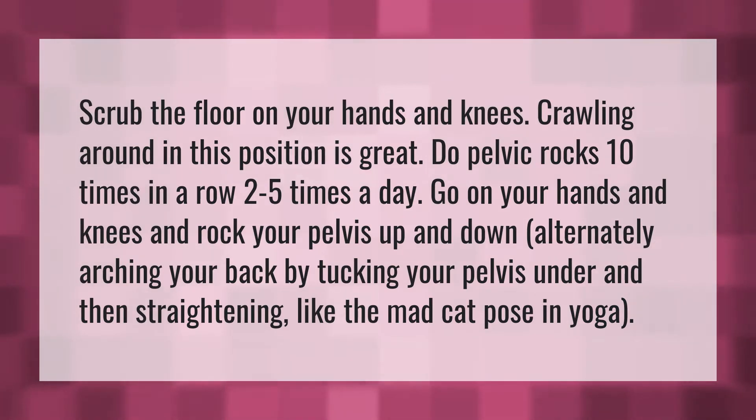Scrub the floor on your hands and knees. Crawling around in this position is great.